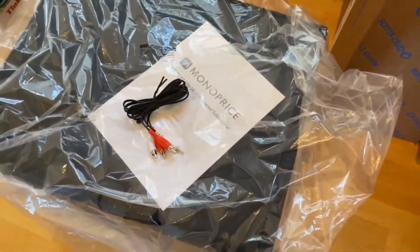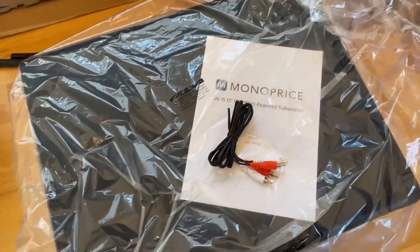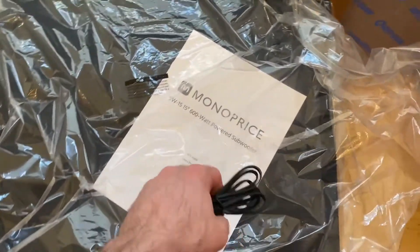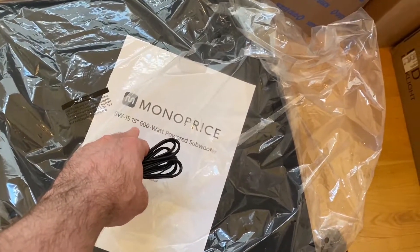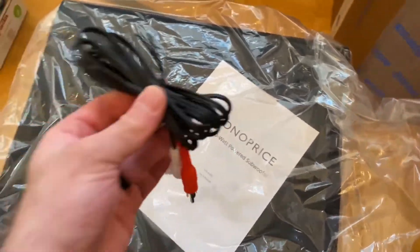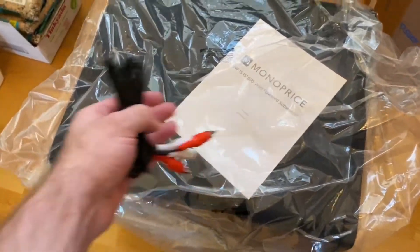Hello guys, today we have this new subwoofer by Monoprice. They just released it — I think there are three sizes: 10 inch, 12 inch, and 15 inch. It comes double boxed like usual.